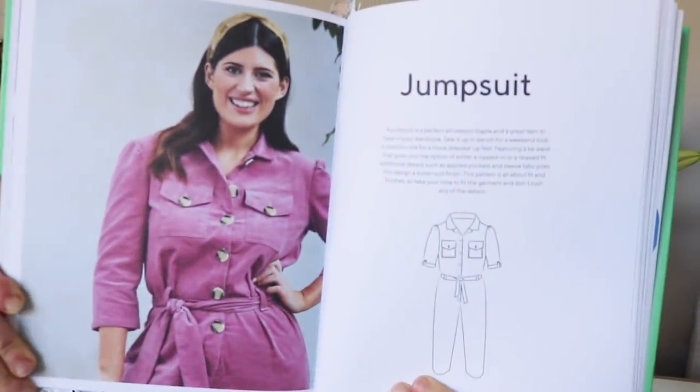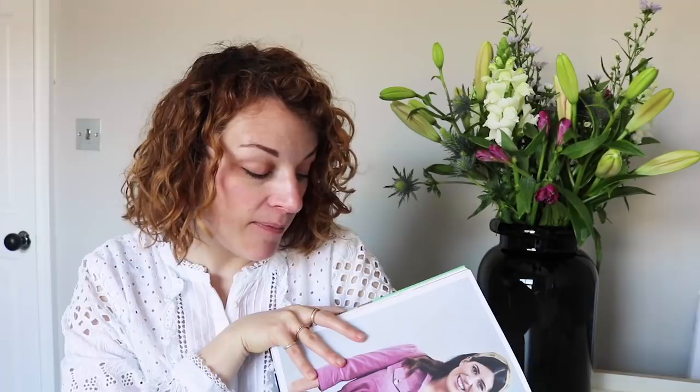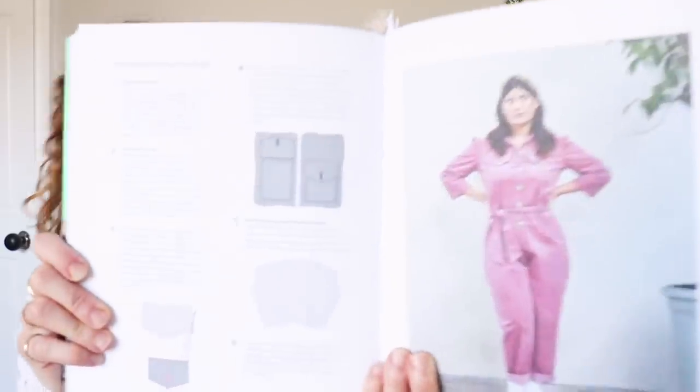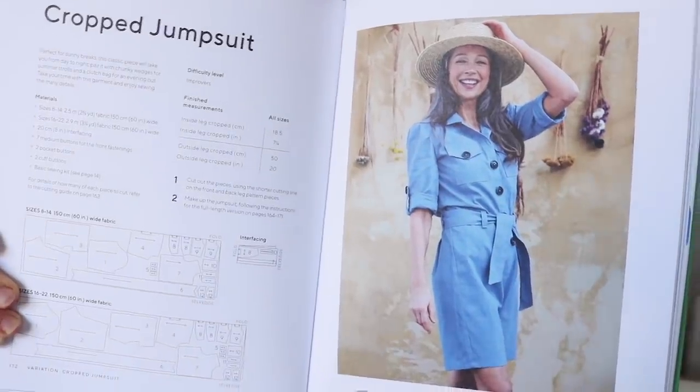My personal favourite has to be the jumpsuit, which is amazing. There are definitely a few like it in the indie sewing pattern world — it's a nod to a boiler suit. It's really beautiful. I also like that this one is photographed on someone a little more curvy, with proper hips, which I think is always nice to see and makes me think I could actually make it and it would look great. The variation on this one I adore — it's a short version, which looks so nice for summer. I love the idea of cropping the shorts off.